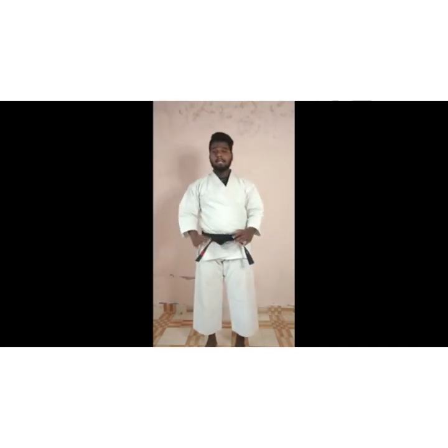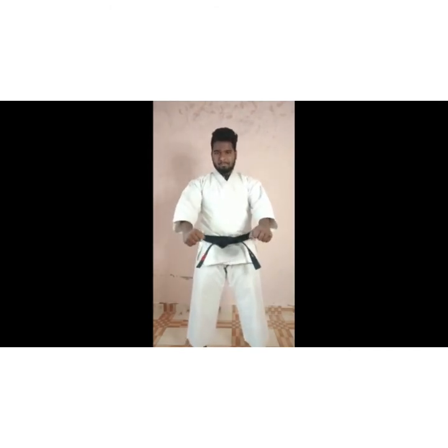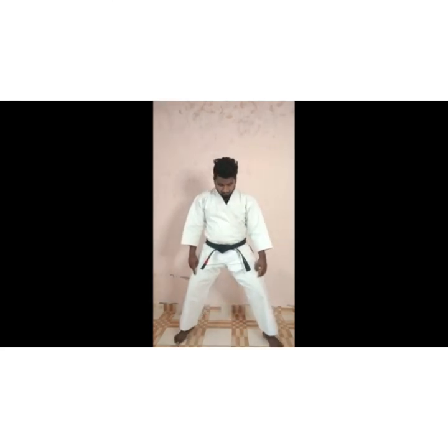Last time we had basic punch in front hand, so this time we will do basic punch in bouncing. We will do basic punch in front hand. So how do we do it? We will do basic punch in front of your leg. Knee bend ready, knee bend proper. Knee bend and your front hand — the jab punch.